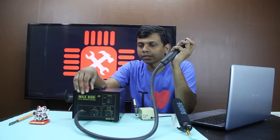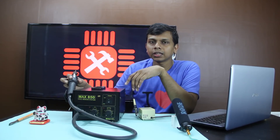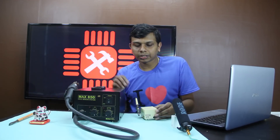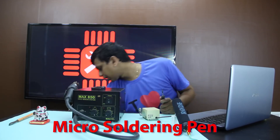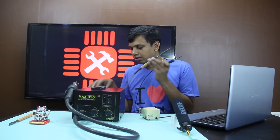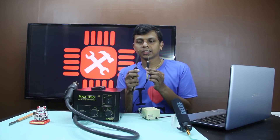This is a hot air station. Basically, if you are using it, you can use it as a micro-soldering pen. I'm going to put the tip on a plate. This is a small soldering piece in the machine.